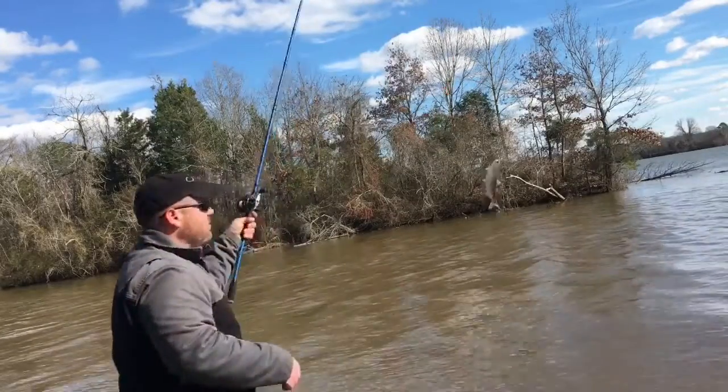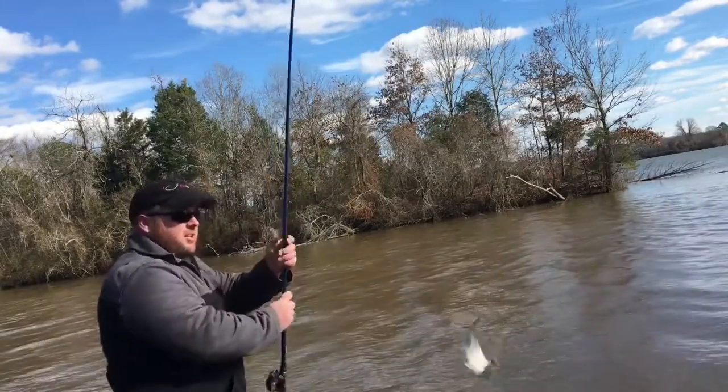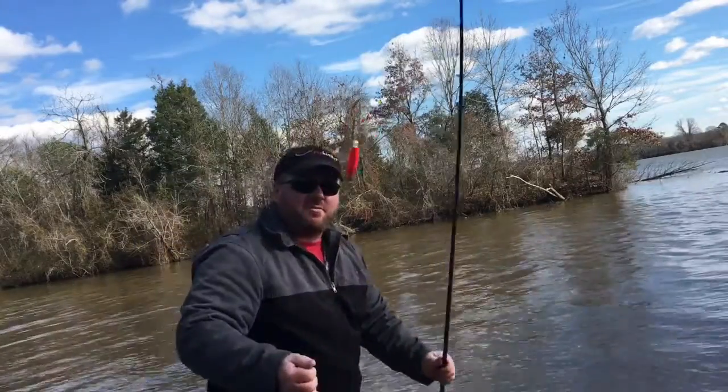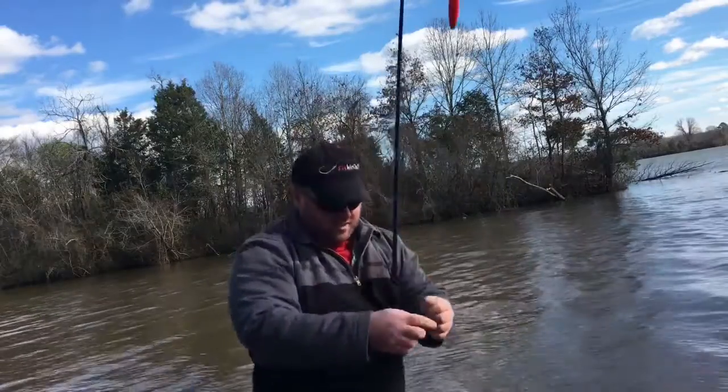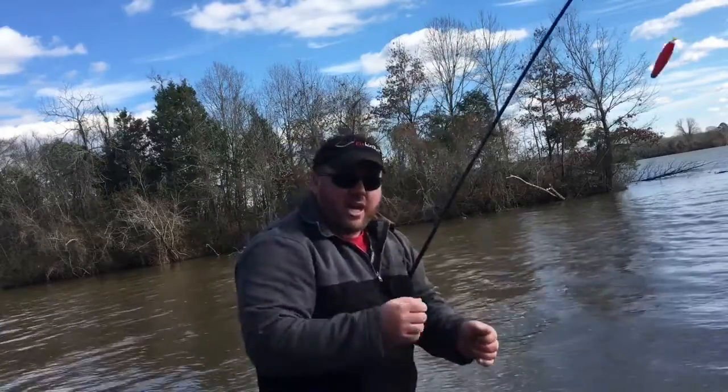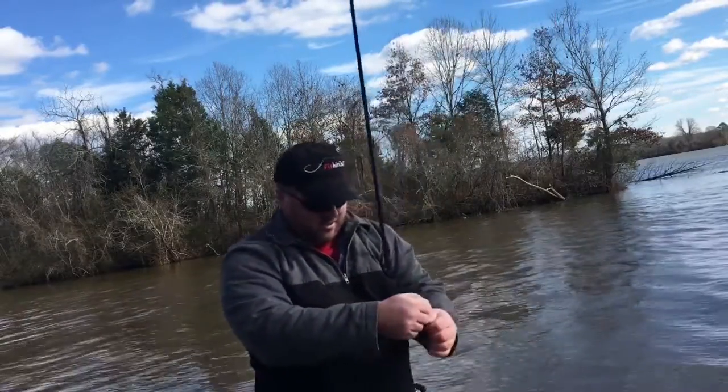There we go — got him right there at the end. Bam, nailed it. It's that easy. Float, little crappie jig, just reel it right in. Came up right to the bank, nailed it. Wish I got that one on camera — it was a good hit.